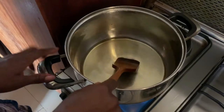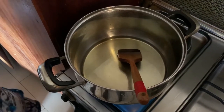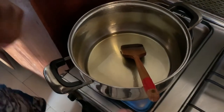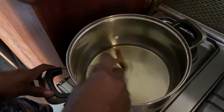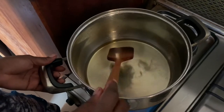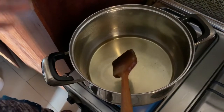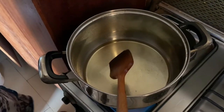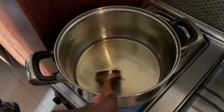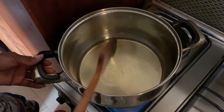Hey guys, welcome back to my channel, this is Unusual Chef Aisha. I hope you guys are following me on Instagram. Today I just want to do a quick asun — it's my husband's birthday and goat meat is his favorite meat, so I decided to make asun. It goes well with a drink while watching football, a movie, and all of that — him and his buddies.